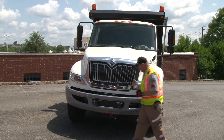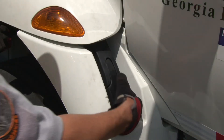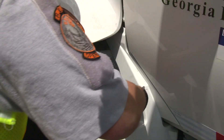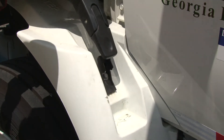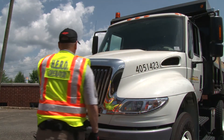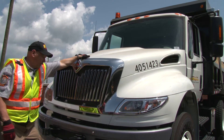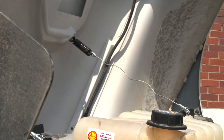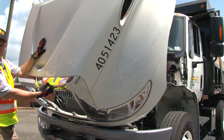The next thing I want to do is raise the hood. You want to reach up and find a handle in the center of the hood. You want to slowly open it and wait for the safety chain to catch. Now the hood is safely opened and ready to do the pre-trip on the engine.